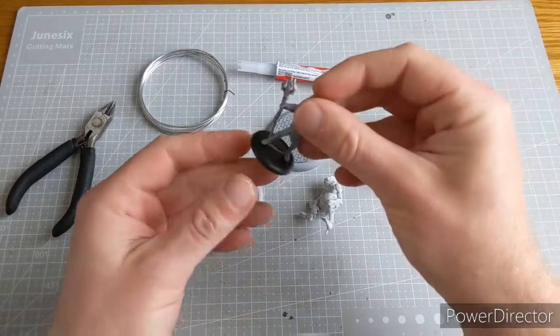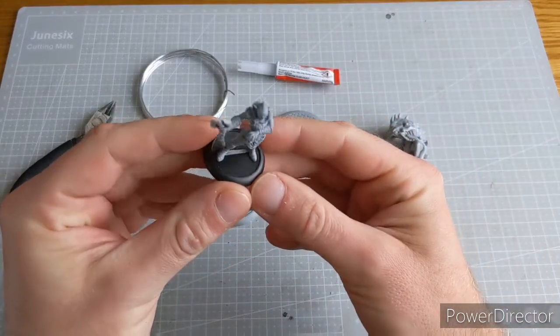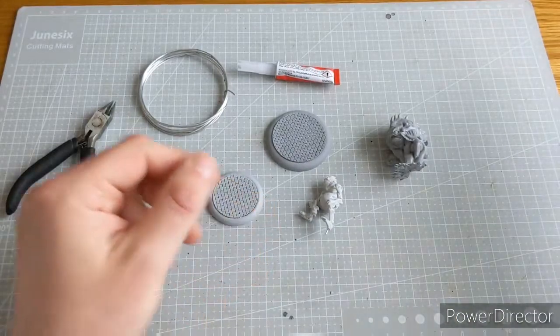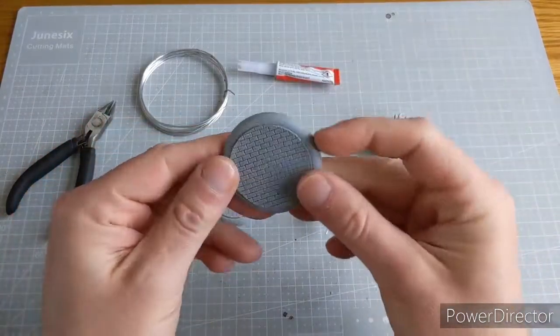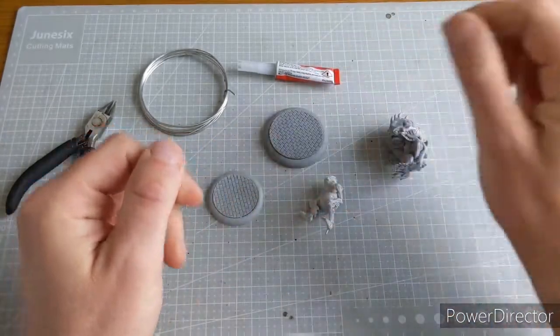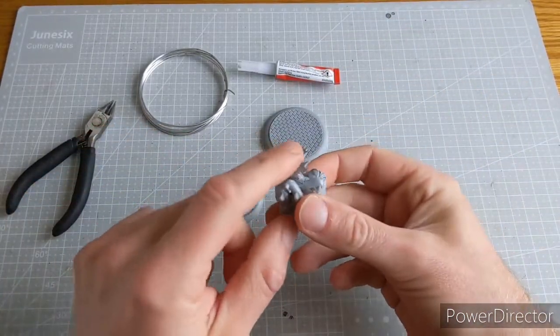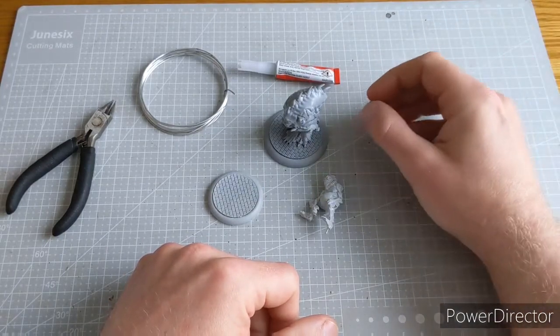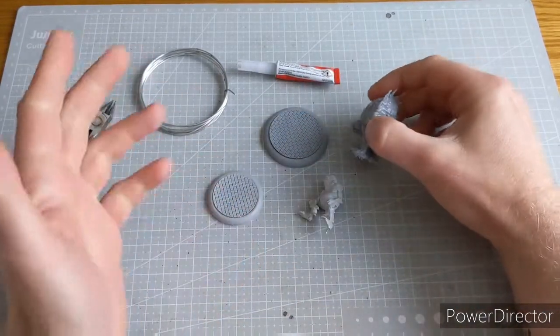They come with a slotter base — there you go — so you can slot them in and do some cool water effects and so on. But you can also get these really cool resin cobblestone bases. Once you take the slotter off and stick it down, is it going to hold? So what we really need to do is pin.